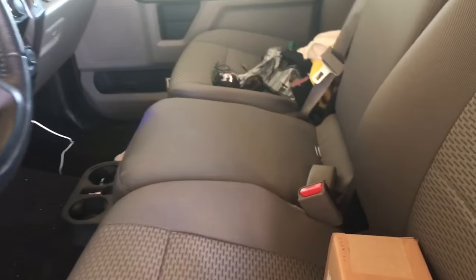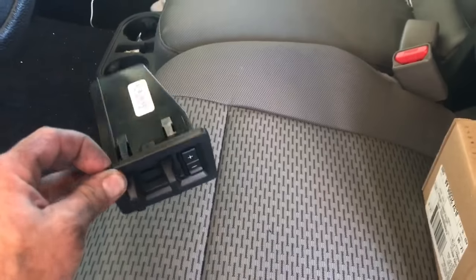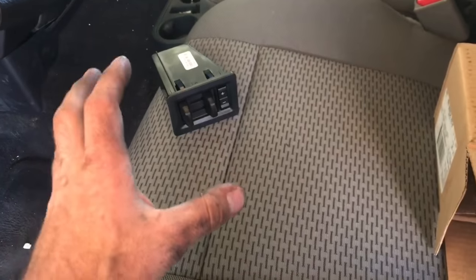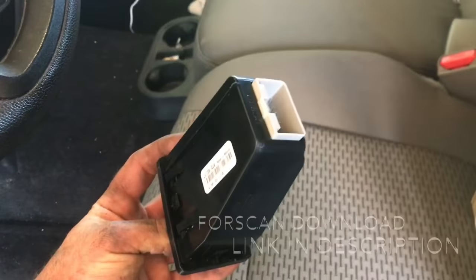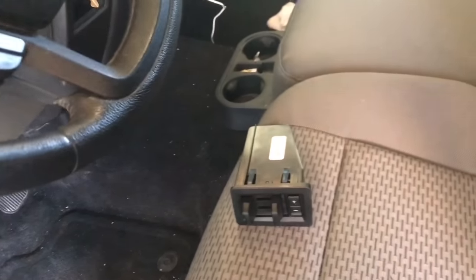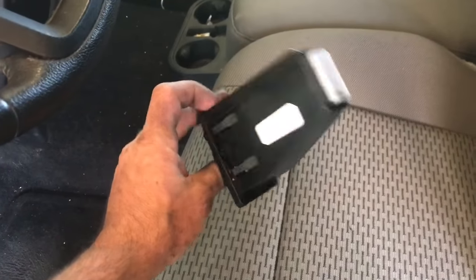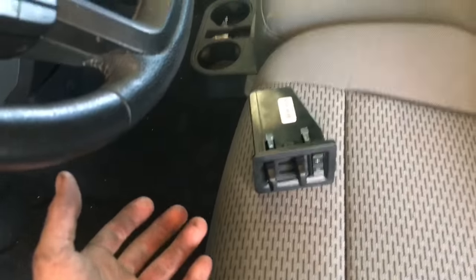Hey guys, Aaron here. Today we're going to be installing an OEM Ford trailer brake controller on 2015 and up F-150s. These trailer brake controllers only come standard with the max tow option, so if you have the tow package and you're looking for a clean, easy-to-install trailer brake controller, go ahead and follow the link in the description for the correct part. Unfortunately, it's not just as easy as plugging it in — we're going to have to make some changes using Ford Forescan, connecting to the BCM and control modules to enable the PCM to recognize the trailer brake controller option. We'll do that at the later part of the video.